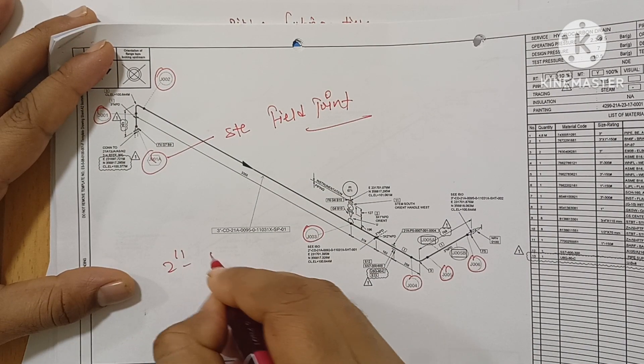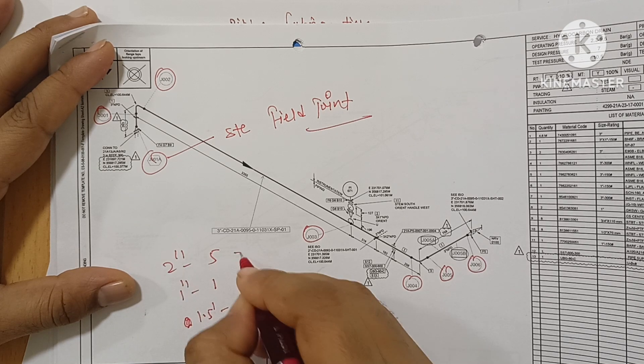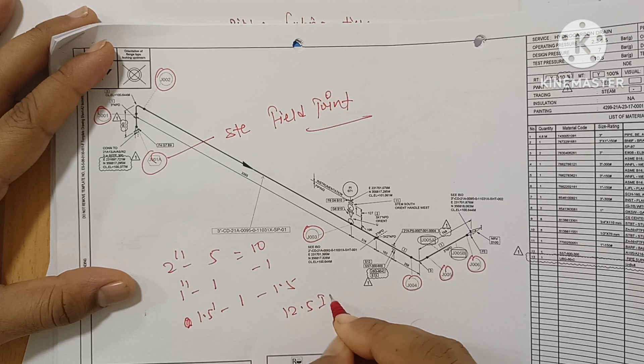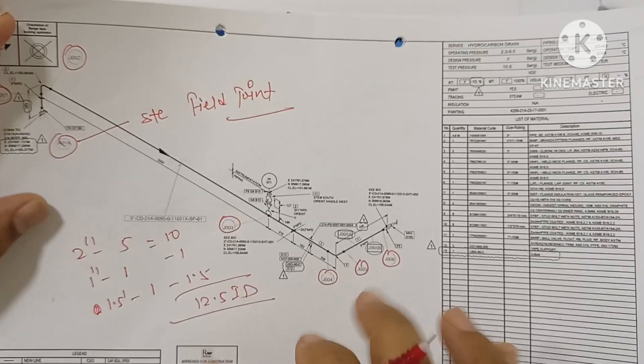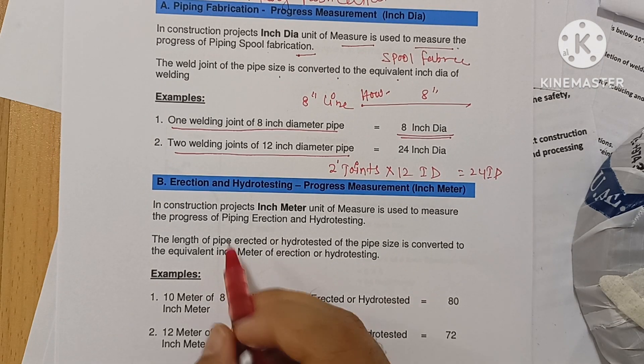For example: one inch — 5 joints; one inch — 1 joint; one and a half inch — 1 joint. Calculate: one inch dia gives 10 inch dia, then one and a half inch gives 12.5 inch dia. Total progress in inch dia is calculated the same way — this is the inch dia calculation scenario.